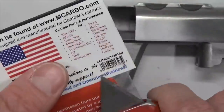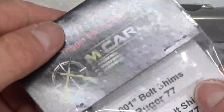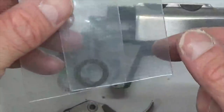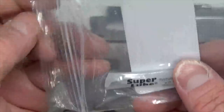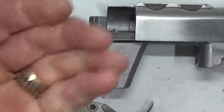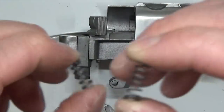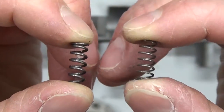Let's go ahead and open this up. Remove the two sets of shims and set those aside until the end. Now let's remove the spring and the synthetic grease — set the grease aside. We've got the M-Carbo spring here on the right and the factory spring here on the left.